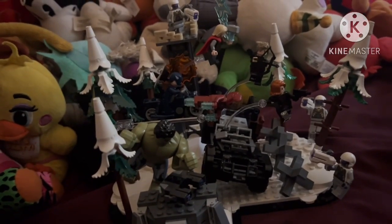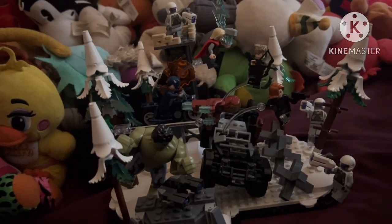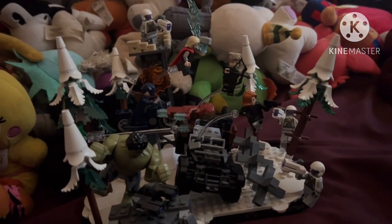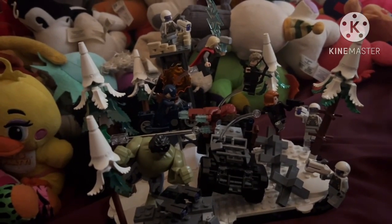The set number is 76291, comes with 613 pieces and retails for $99.99. Let's start off with the minifigures.